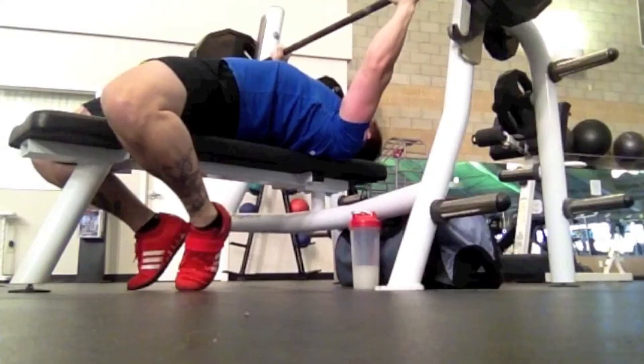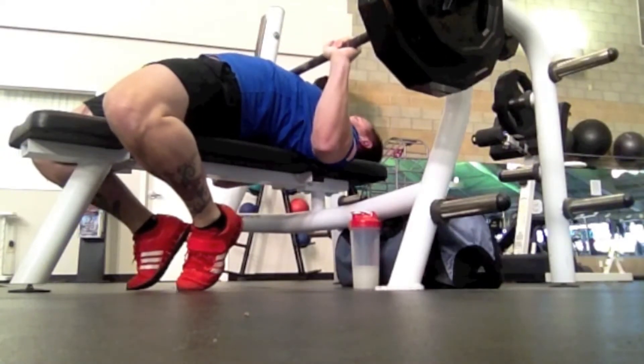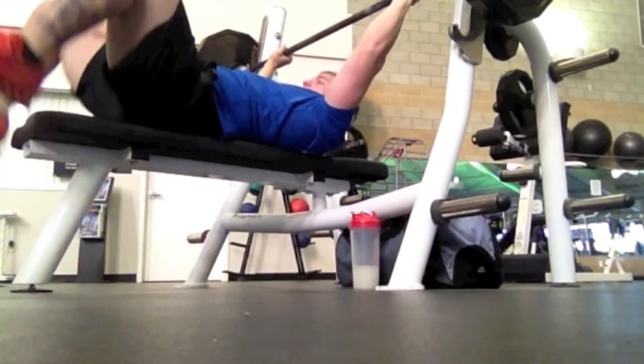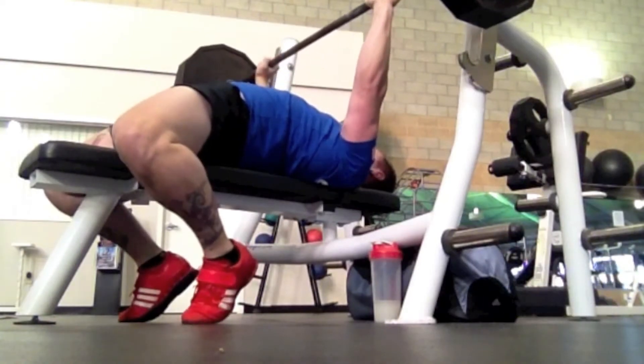This right here is 275, and the pause here is much longer than what you'd probably find in a reasonable competition. I know the USAPL likes to change things up before they give you the press command, but hey, that's their thing — nothing against that.